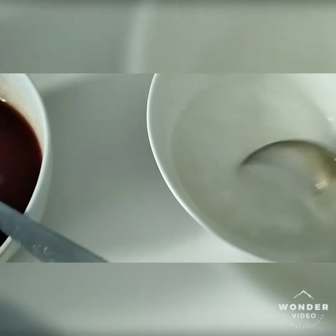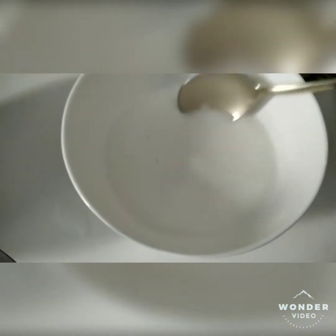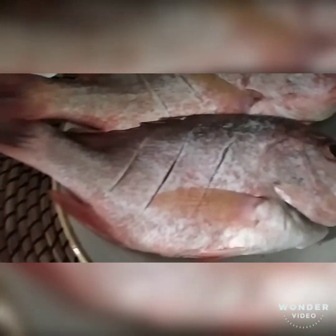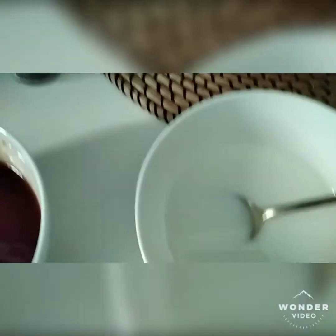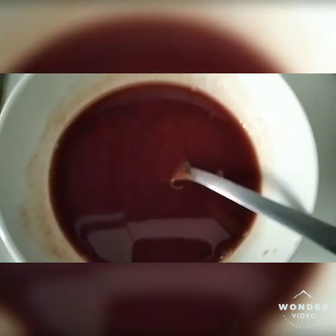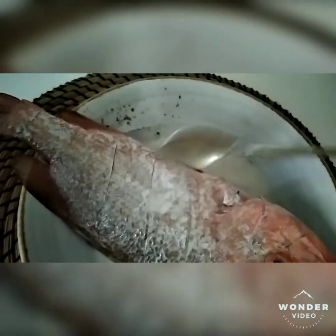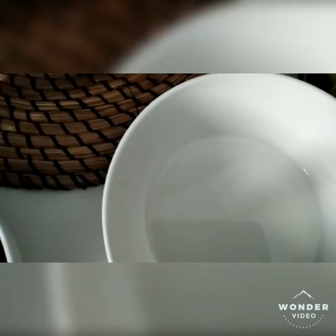This is our cornstarch dissolved with water — this is to thicken the sauce. You need to coat the fish with the cornstarch before you pan fry it. Cover the fish with the cornstarch, but don't use all of it, because we need some of that cornstarch to thicken the sauce later.